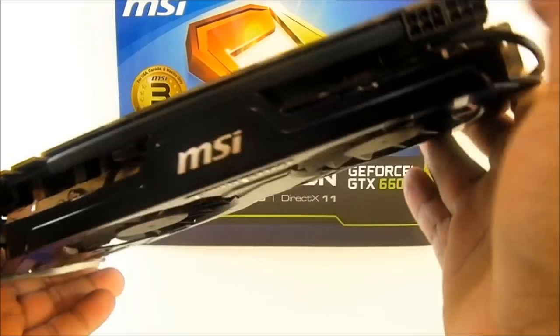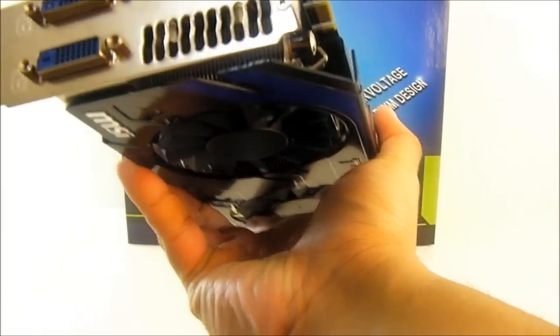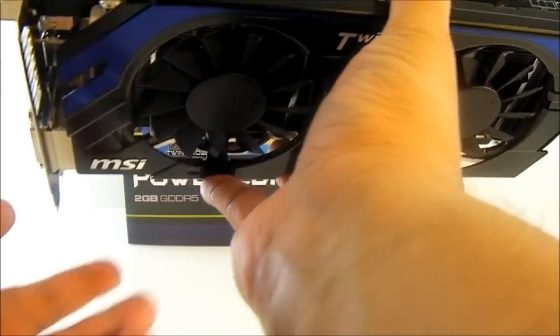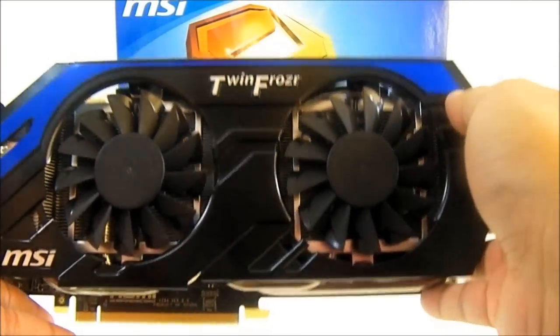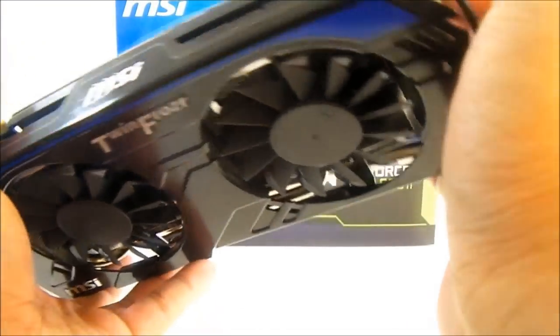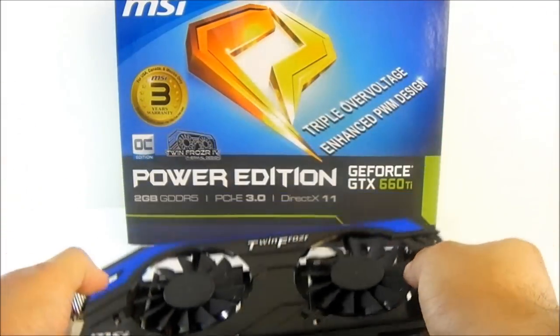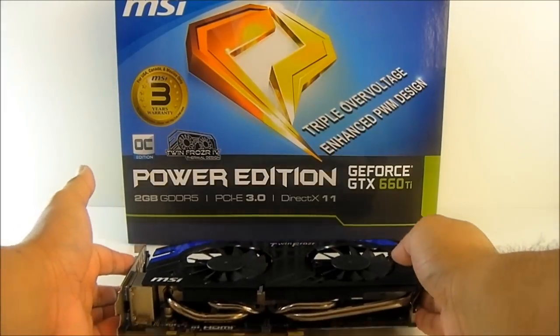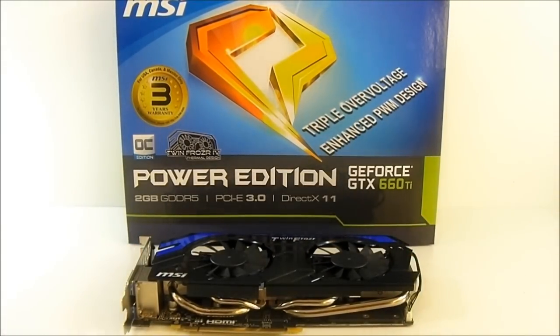Like MSI motherboards, the MSI Power Edition GTX 660 Ti is equipped with Military Class 3 technology. We're going to take a closer look at that when we remove the heatsink, which I'm going to do now. But before that, let's look at the accessories that come with this package.